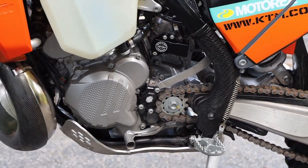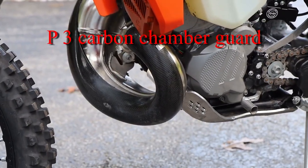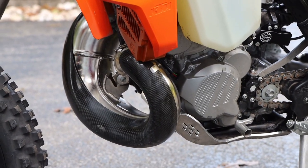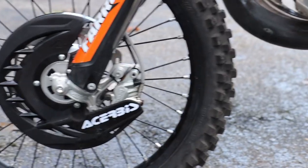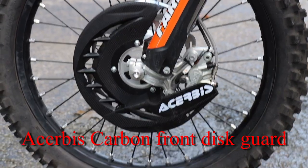As we go forward, you can start to see the P3 carbon fiber exhaust chamber guard. And then up on the front wheel, we have our Serbese disc guard to keep the disc all nice and happy.